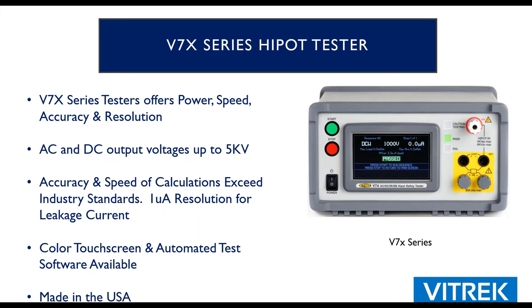Vitrek basically has two mainframes of hypotesters. The V7X series is a great production line tester — more compact, a little less powerful but sufficiently accurate. It offers AC/DC hypot, insulation resistance, ground bond, and continuity — pretty much everything we talked about, minus the ground leakage test. It's very easy to use with a color touch screen: select a field, an editable field pops up, you make your change, save it, and go on testing. Most interaction is between the start and stop button. One microamp resolution is sufficient for medical testing.